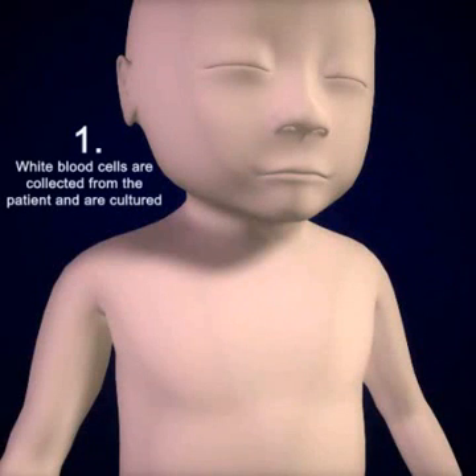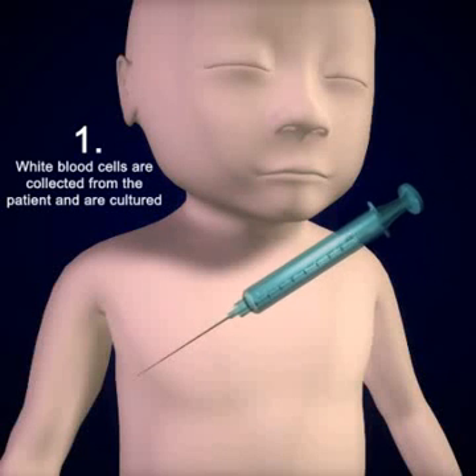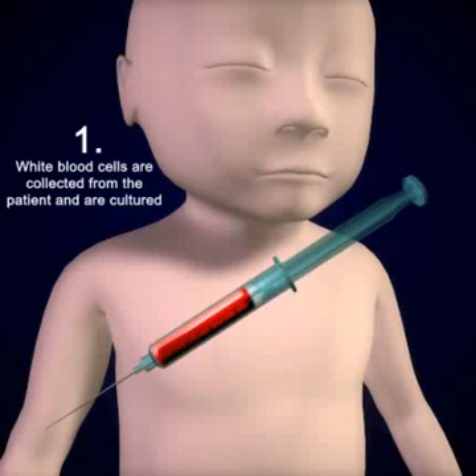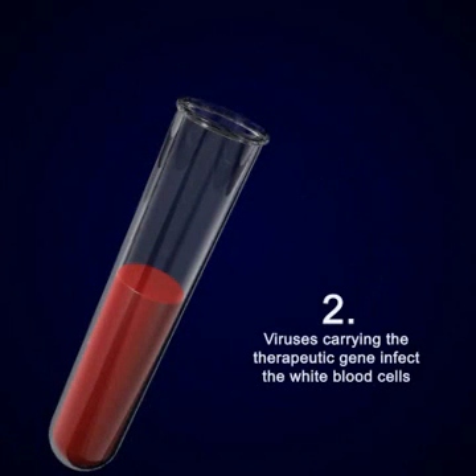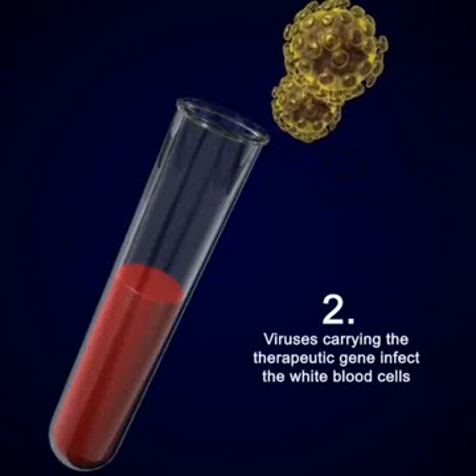In gene augmentation therapy, normal genes are introduced with the hope that they will augment or add to the production of the needed protein. In the first step of this method, white blood cells are collected from the patient and cultured. Next, they are infected with viruses carrying the therapeutic gene.